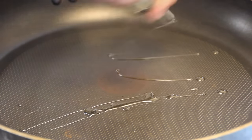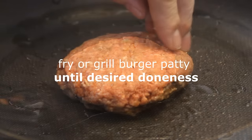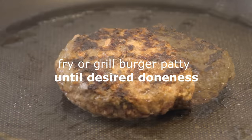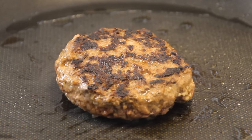Now we're gonna fry up the burger patty. Throw the burger in and crank up your heat to medium-high. We're gonna fry this for about three to four minutes on each side, just to the point where it's nicely browned — something like this, this is just about perfect. You can also grill this or bake this, it's entirely up to you.